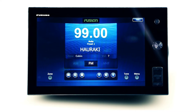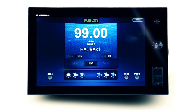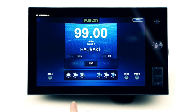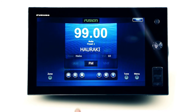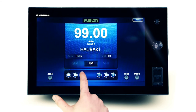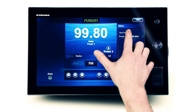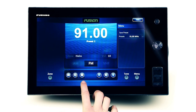As standard, any Fusion stereo will receive AM and FM radio signals, and depending on the connected stereo model, VHF receiver functions as well. Touching the play/pause button will rotate you through the channel scan options, including auto scan, manual tune, and any saved presets. To set a radio preset, simply find the desired station, select menu, and touch the save preset icon. Once saved, navigating the airways is a breeze with all presets now at your fingertips.